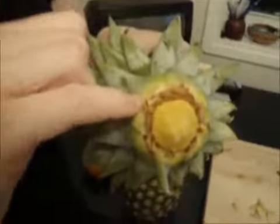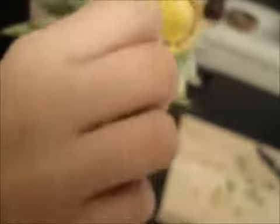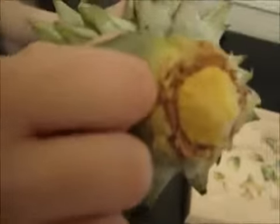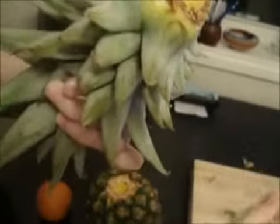And here you'll start seeing that there's roots coming out. We want to keep peeling it back. The further you go, the more roots you'll see.